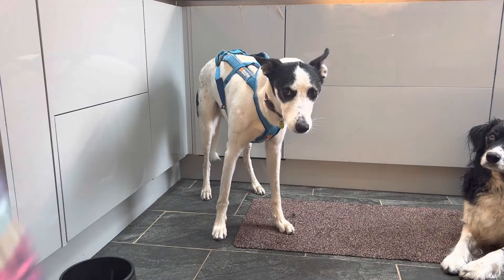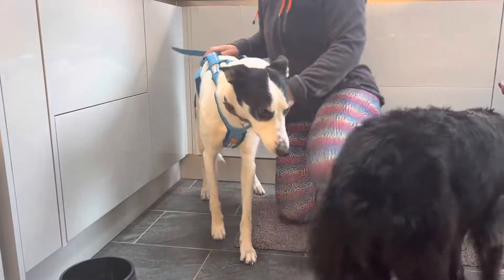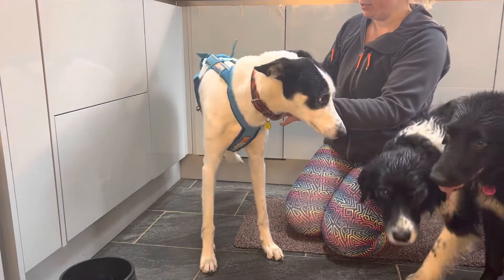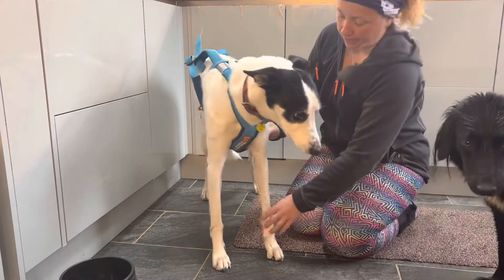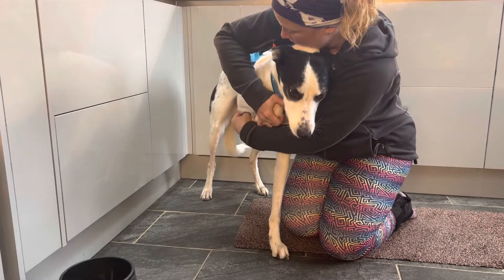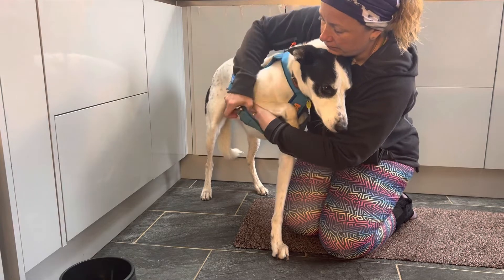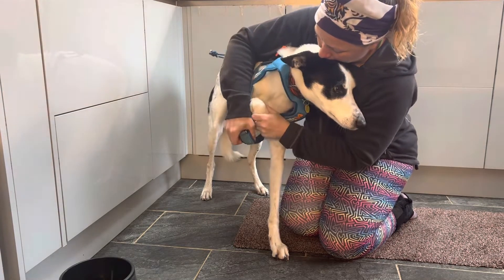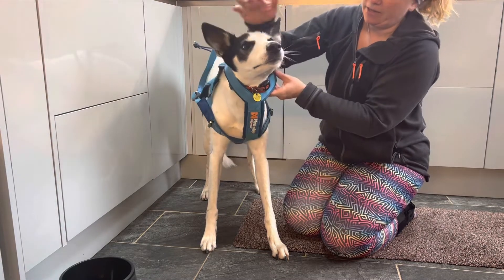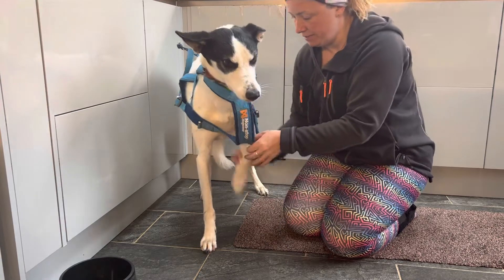There are two ways that you can take your free motion harness off. The first way is to undo the back strap and to lift each leg individually, which requires them to lift their legs quite high, and then off over the head. That's one way, but I'm going to show you the other way with Yogi.